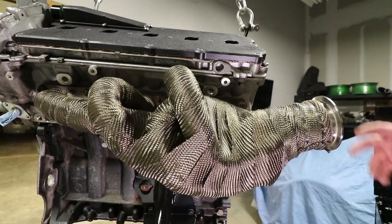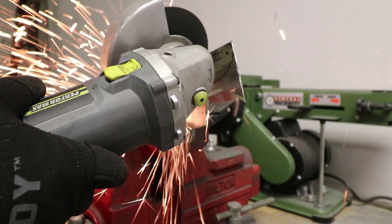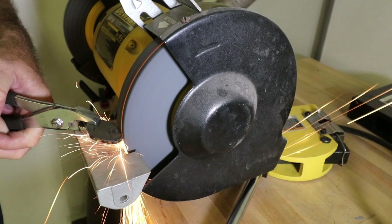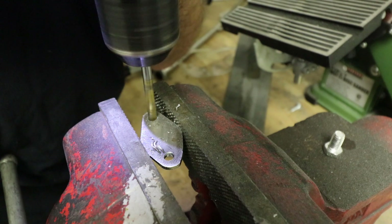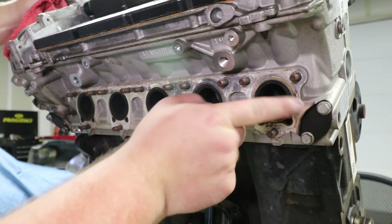Next up, I pulled the header off because I needed to replace the header gasket, and I also needed to block the EGR ports on the head. I whipped up a couple carbon steel brackets, painted those, and installed them. With all that work done, we can now move on to installing the oil pan.